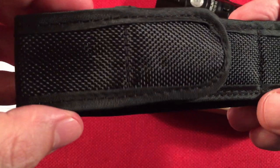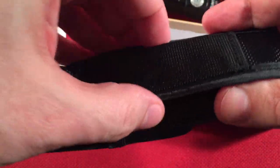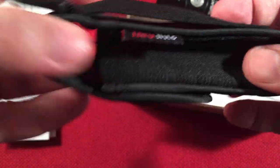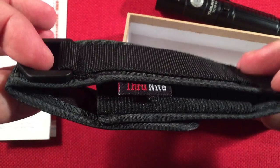Next, and this was nice to see, is a little pocket holster with a belt attachment and even a hook. I haven't had this one out yet — I like it. It's expandable. Very cool, very handy.